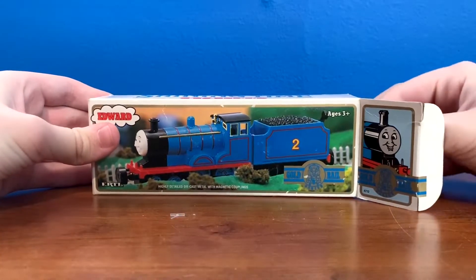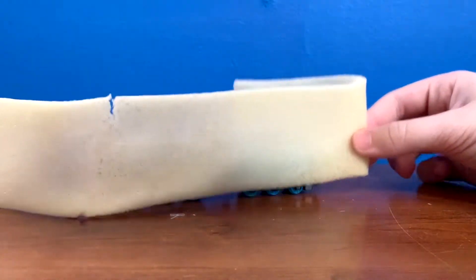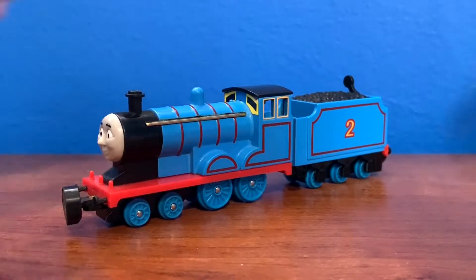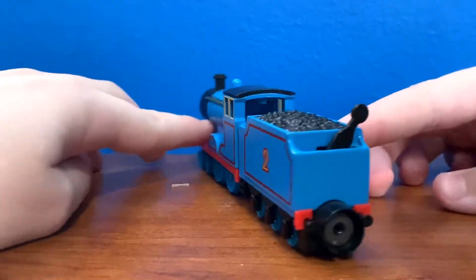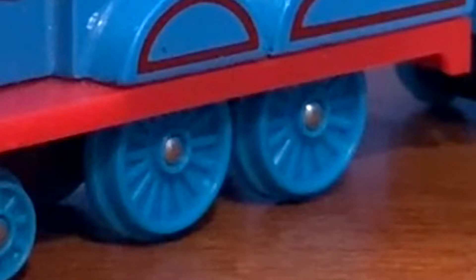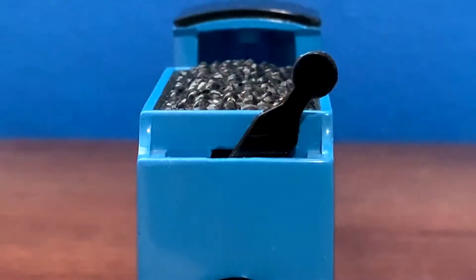Unboxing the model is really easy. Just open the flap to the right, pull out the model which is enclosed in a foam strip, remove said foam strip, and there it is. The cosmetics of this model, like most things made by Bandai, are absolutely astonishing. Every detail is there, except the side rods as we mentioned earlier. There's a switch on the back of Edward which, when flipped to the right, will enable him to couple to other rolling stock and engines.